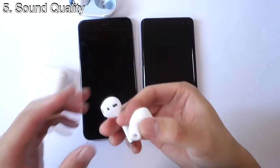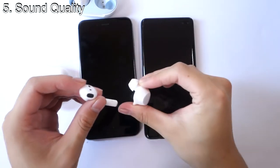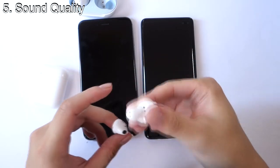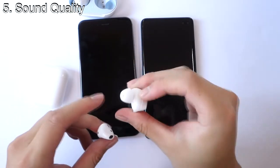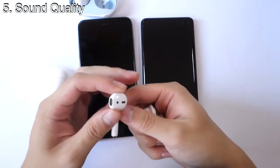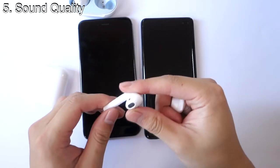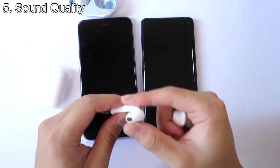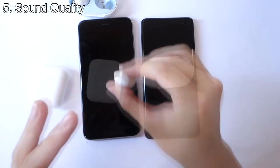For sound quality, both are really good, but the Galaxy Buds are better. Because they create a tight seal around your ear, you get more sound isolation. The sound is punchier overall, and there's more bass depth. The sound is still clear, but the Galaxy Buds' audio is just cleaner overall. So sound quality-wise, I prefer the Galaxy Buds.